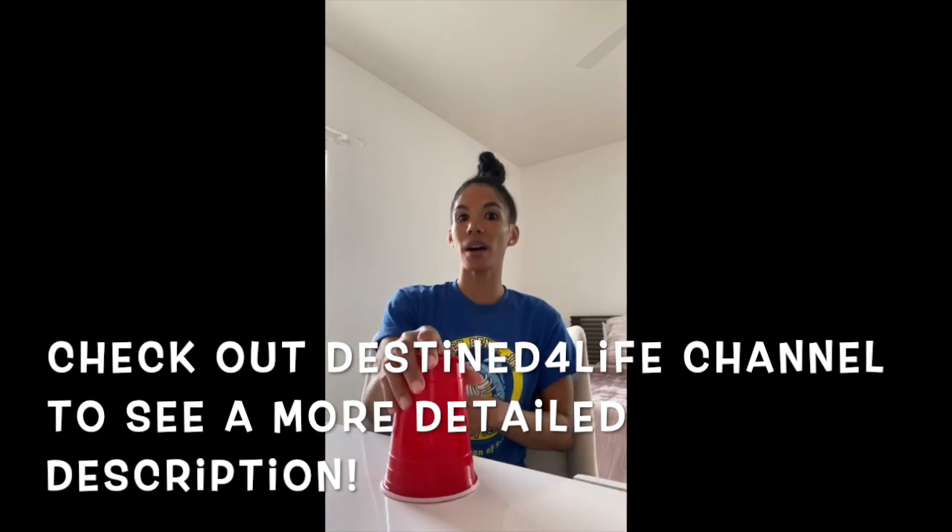Section one goes like this: clap, clap, table, table, clap, up, down. Clap, clap, table, table, clap, up, down. Got it? Now hit that pause button, practice that section on your own, and then hit play once you're ready to move on to step two.